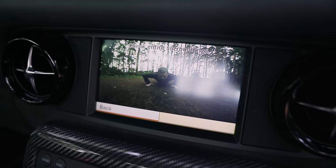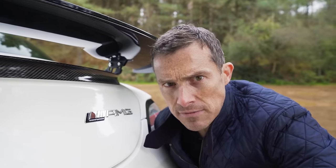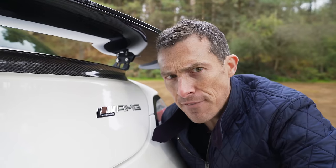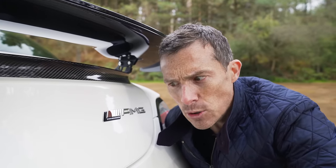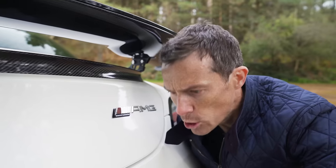The reversing camera on this car is really low definition - you can hardly see anything in it at all. And for some reason the Black Series has 15 Nm less torque than the normal SLS. What's going on, Mercedes? I want my torque back.